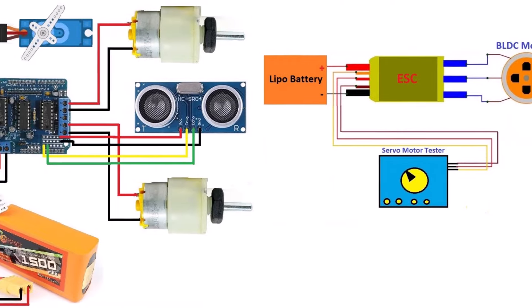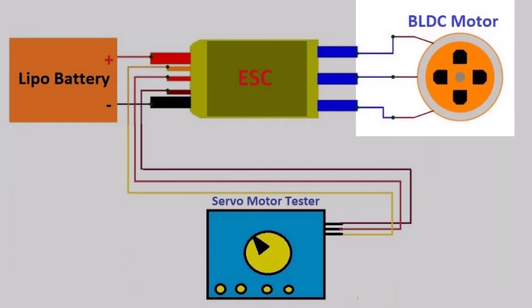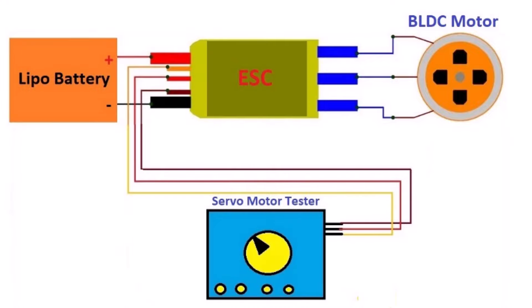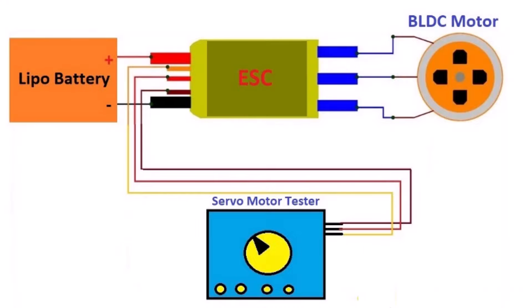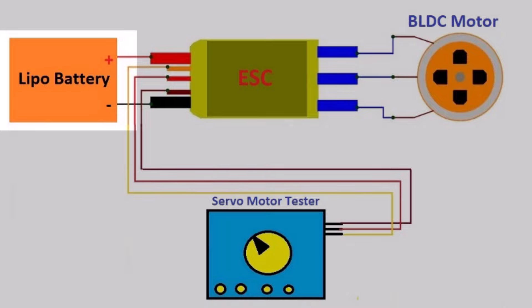For the cutting mechanism, a 1000 KV BLDC motor is used, which rotates at a very high speed. This motor is connected to a cutting blade to cut the grass. The on/off mechanism and speed of the motor is controlled using the servo motor tester. The robot requires a power source — in our case, an 11.1V LiPo battery.